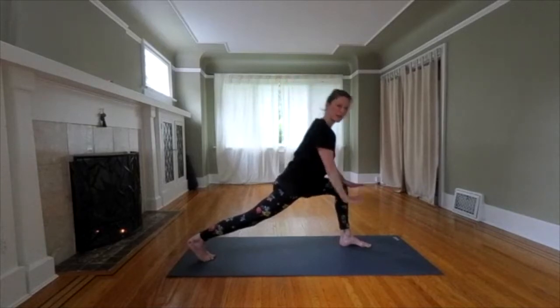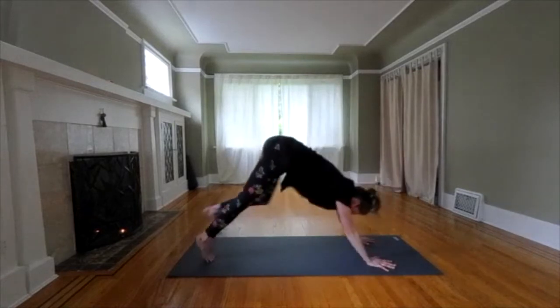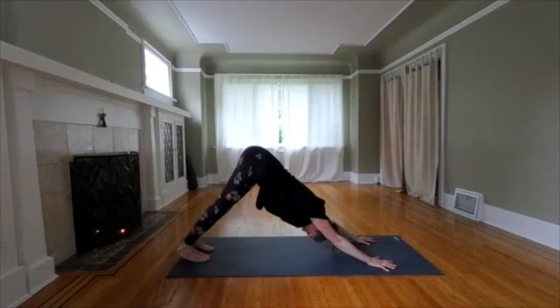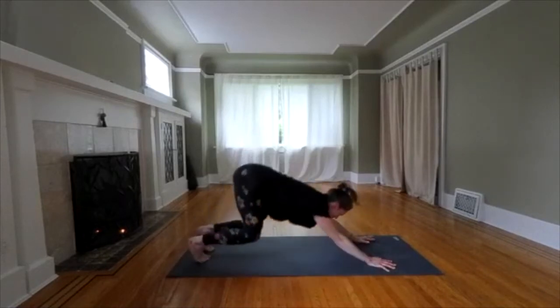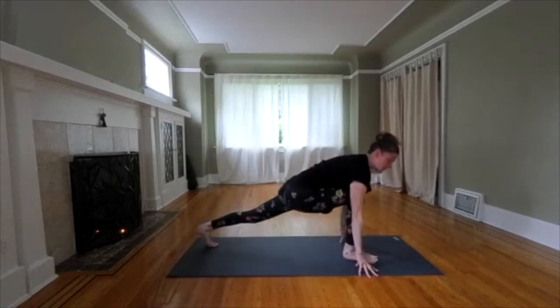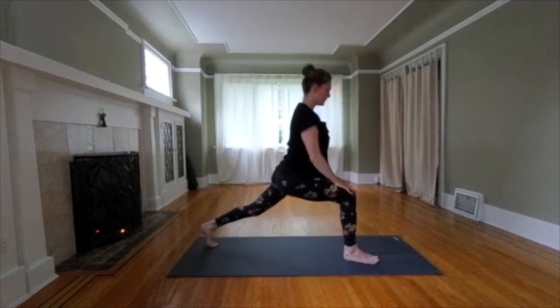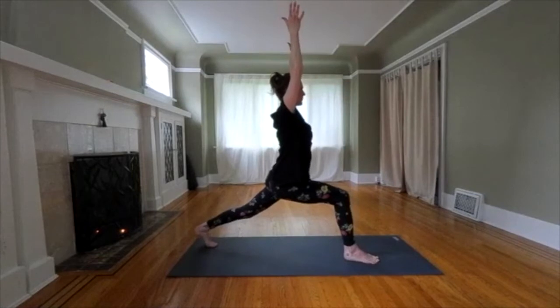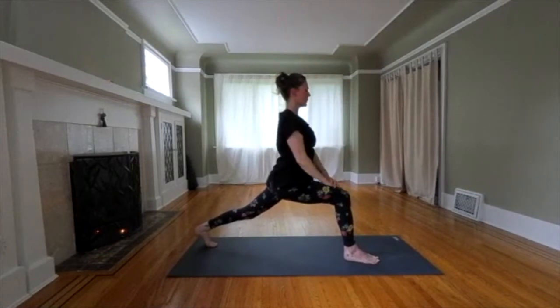Downward dog. Step back. Take a break. Let's try the other side. Swing your other leg forward. Take a moment. Knee over ankle. Match what you did on the first side. Look at one point. Two more breaths.